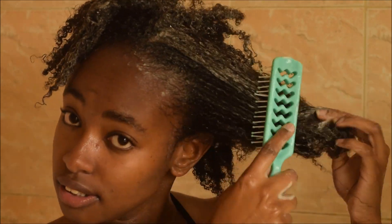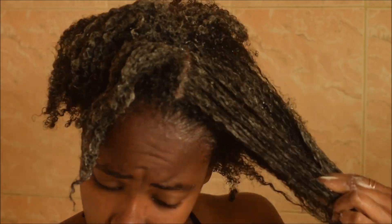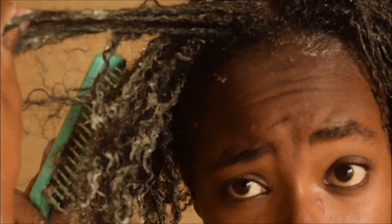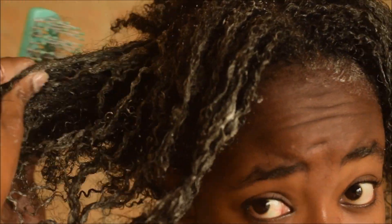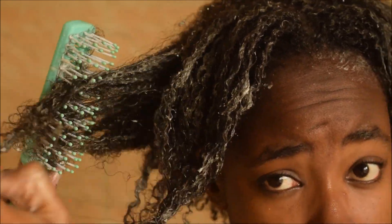When I'm conditioning, I love to go in with a brush to detangle my hair. I went in with this brush — I don't know its name, so let me know in the comments. As you can see, the three-in-one cleansing conditioner already gave me curls and my hair is so soft.